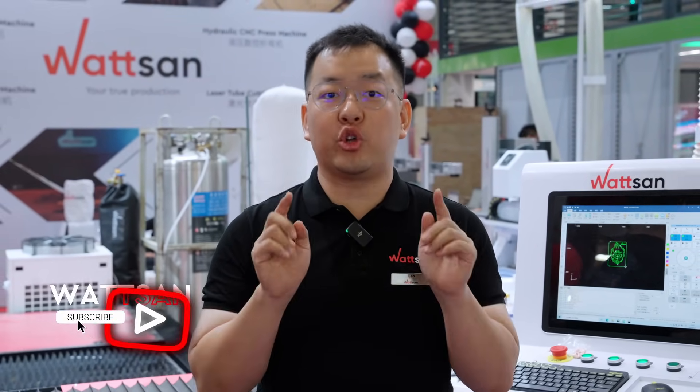My name is Liu, and this was Watson from the Sign China Exhibition. Subscribe and like to ensure you don't miss the next video. See you.